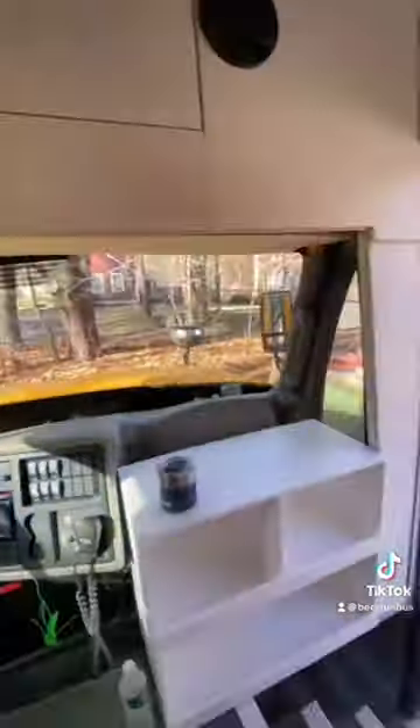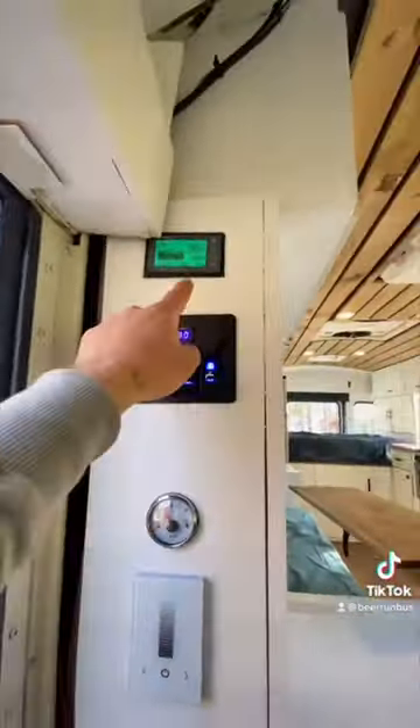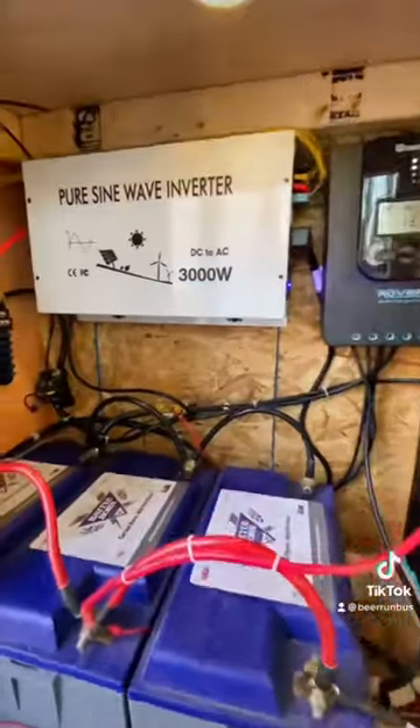We also did speakers up front, a water gauge to track how much water you have left, a battery monitor, lithium batteries, a pure sine wave inverter, and 400 watts of solar.